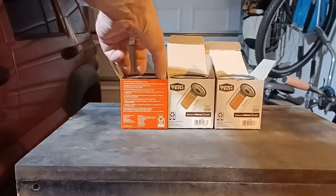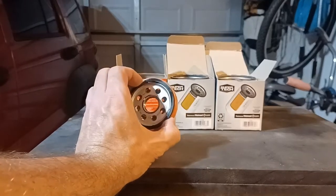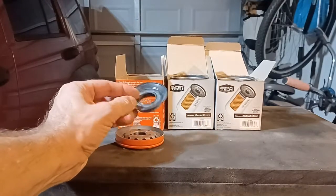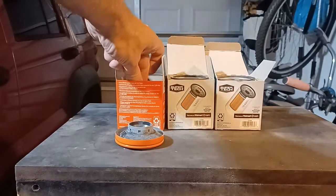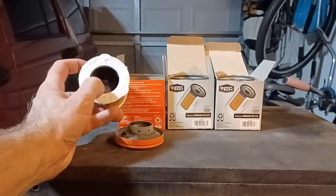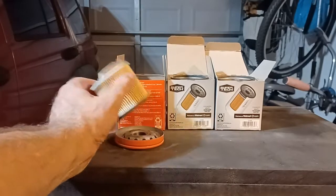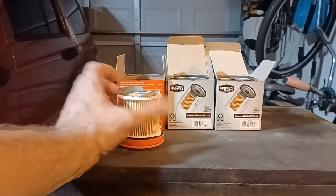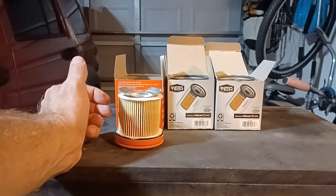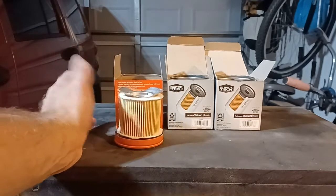Starting with the Fram Drive oil filter. Base plate, normal black rubber — cast in black rubber anti-drainback valve, standard paper filter with felt end pieces and a plastic cage inside. No bypass valve on top — it's down here, part of the anti-drainback valve. I think I should stop cutting open these Fram Drive filters because they're all cheap crap, which is really disappointing considering this filter was six dollars.